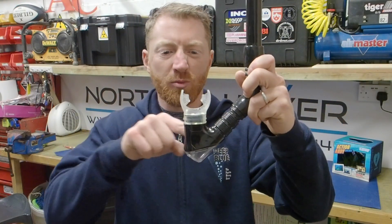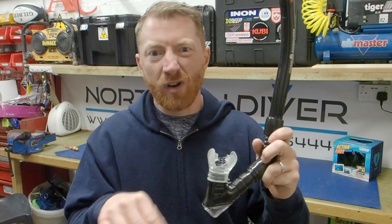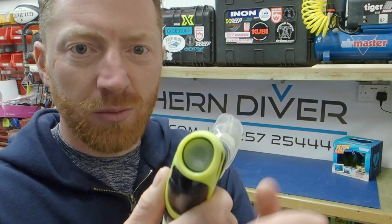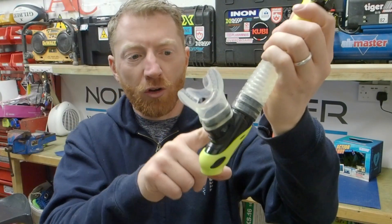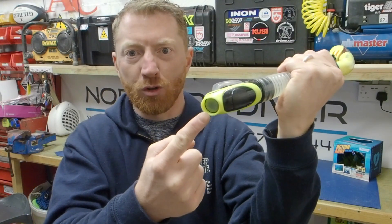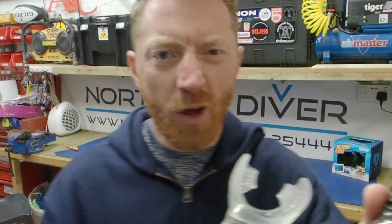The most basic snorkel is just a length of pipe that comes straight round to the mouthpiece, which is not very good if you do get any water in there at draining that water out. What you need to improve that is a mushroom valve in the bottom, so any water that gets into the snorkel will sit in the bottom and every time you exhale it'll come out through the mushroom valve. You can improve that further by having one with two mushroom valves, so you don't have to blow as hard or more water comes out.